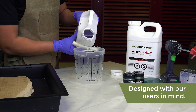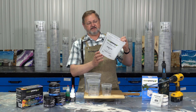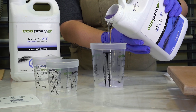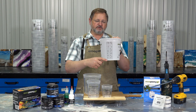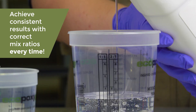These mixing cups have several features that make them very useful for your projects. They have gradients on one side — both metric and imperial — that show how much volume is in there. And on the other side, we have the ratio bars for both 1 to 1 ratio products and 2 to 1 ratio products, allowing you to easily and quickly see how full to make part A and then part B.